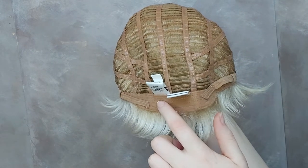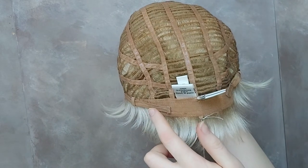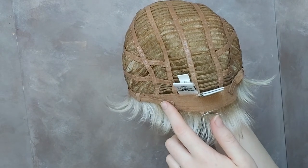Go For It also has a velvet lined nape with adjustable tabs, so you can fit it to your exact size. Go For It is ready to wear right out of the box, just as I am here. Shop the Go For It wig by Raquel Welch now at hairweaveon.com.